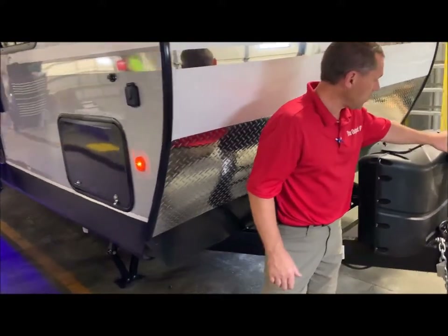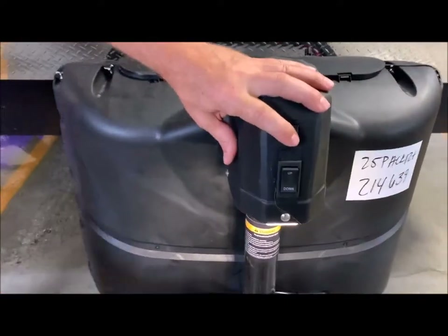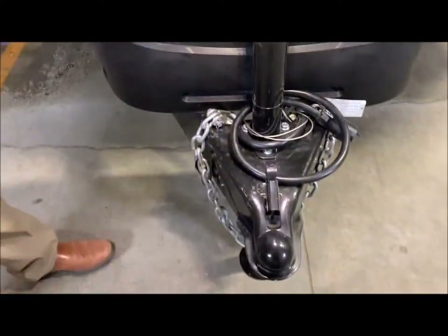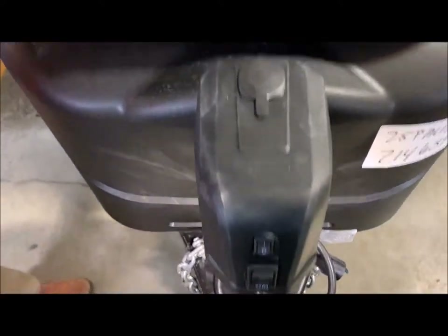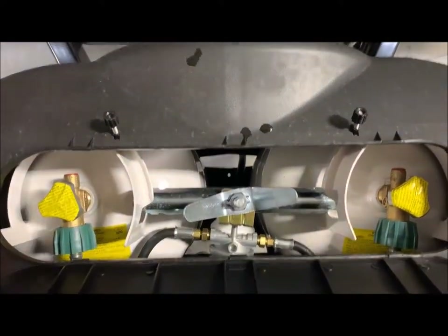This does come with your power tongue jack. You do have your extend/retract switch and a light underneath that shines down to what you're hooking up to. Behind the power tongue jack is a dual 20-pound LP tank. It does come with your hard case cover with an easy access lid so you can get right into your valves on the LP tanks.